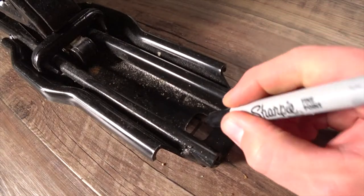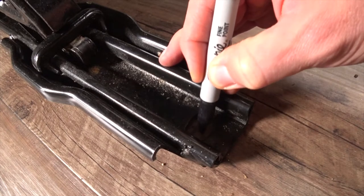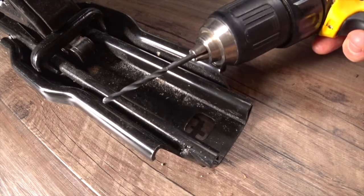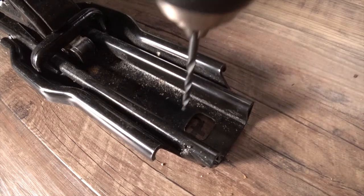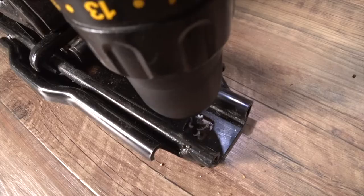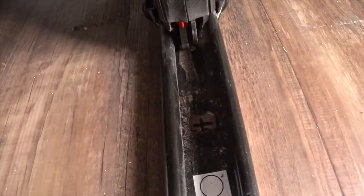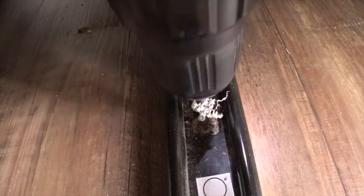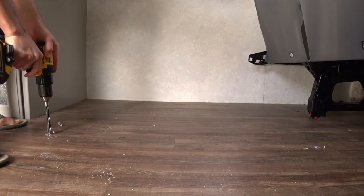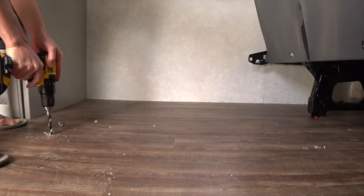Now I'm going to take my marker and mark the middle where I'll drill my pilot hole. I'm going to use a smaller drill bit and just make a pilot hole through the floor. I couldn't mark the rear corner bolt location because the access was too tight, so I did the first three and once those were installed I went ahead and drilled the final back corner. With the pilot holes drilled, I went ahead and drilled the larger diameter holes for the bolts.